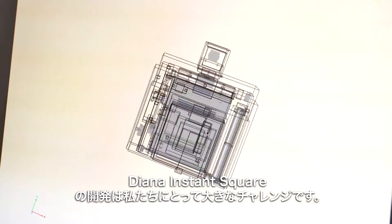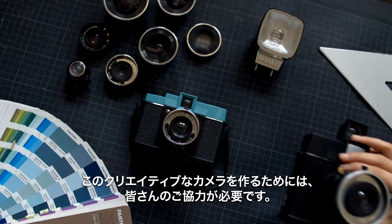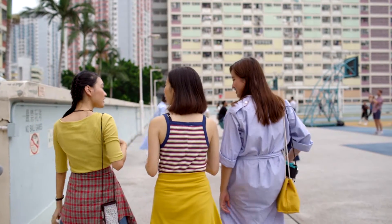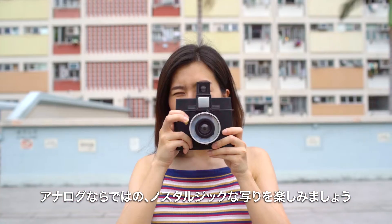Creating the Diana Instant Square is a challenge, but with your help, we'll make this creative camera a reality. Are you ready to try it out? Grab the Diana and embrace imperfection.